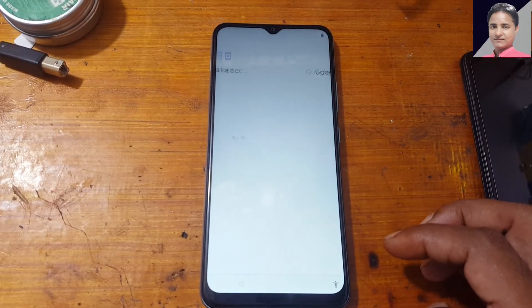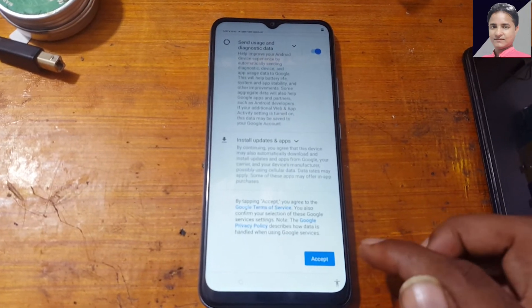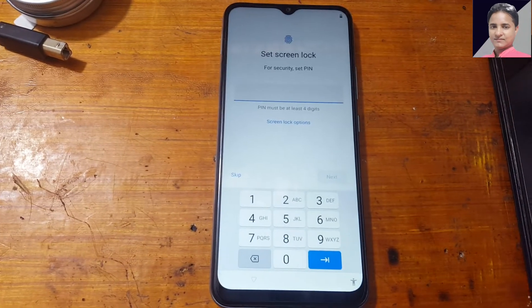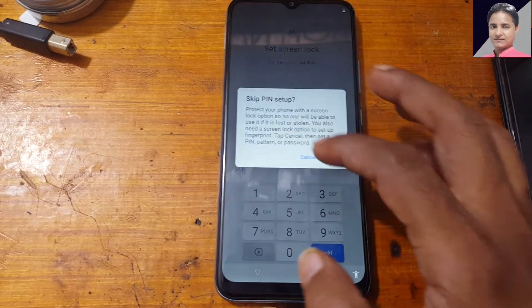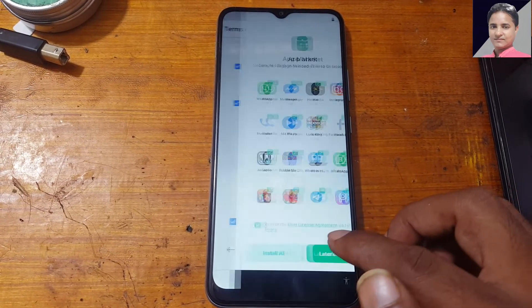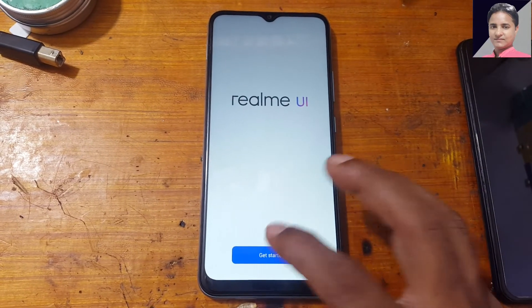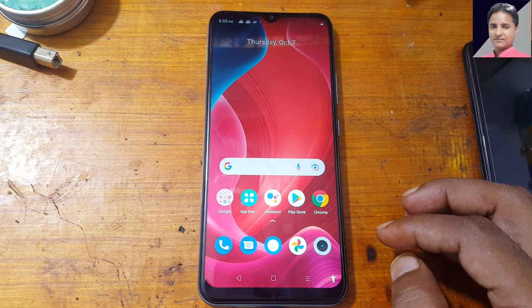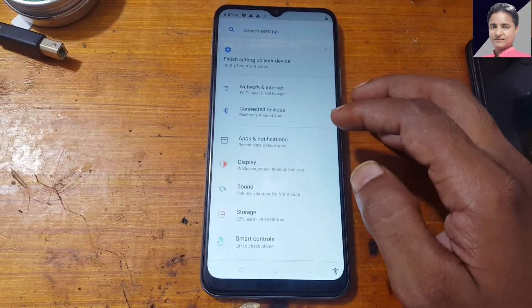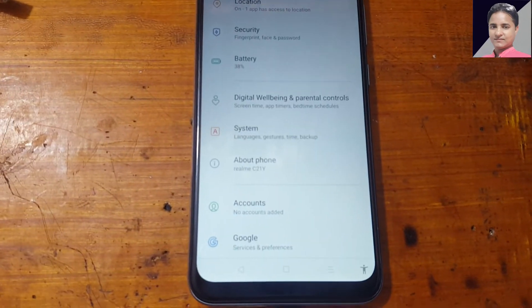Enable Google Play Services here and tap back. Now you will get the skip option here — as you can see you can skip. Skip here and get started.